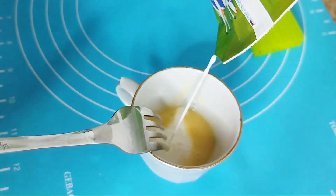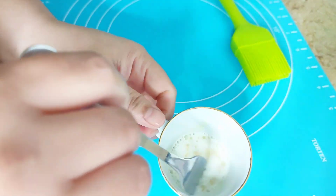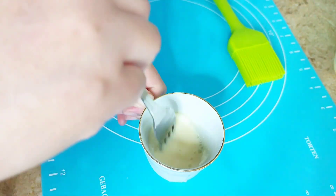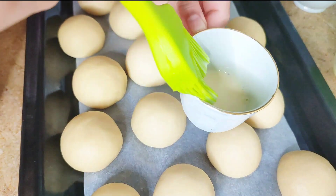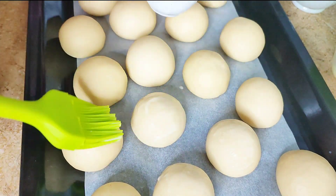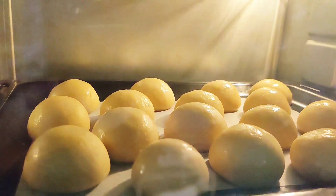The egg wash is a combination of one egg yolk and about two tablespoons of milk. Mix it well and brush it on top of each piece. Resting this dough will not make it rise, even if you rest it for 15 or 30 minutes, but it will make the bread become soft after baking.